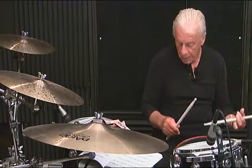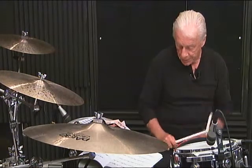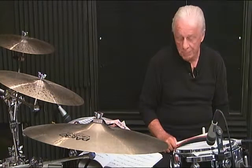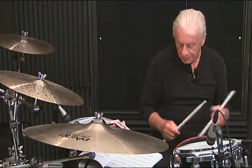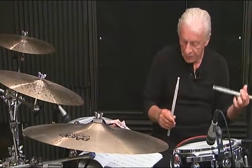Line 6, second measure, breakdown: 1 E and 2 E and 3, then 4 and 5, 6. Line 6, measure number 2, complete: 1 E and 2 E and 3, 4 and 5, 6.